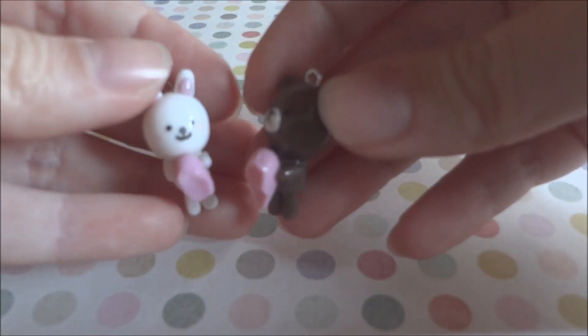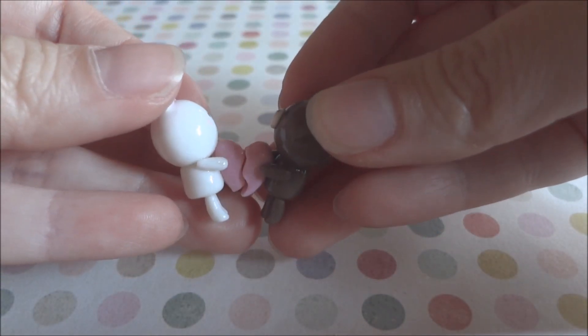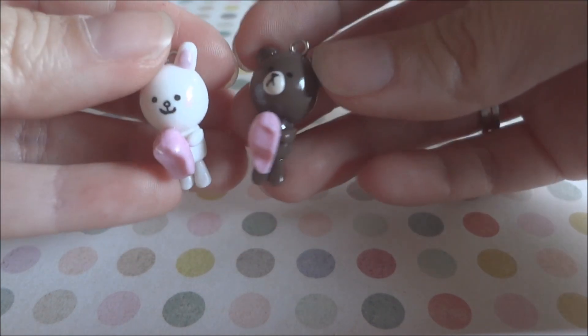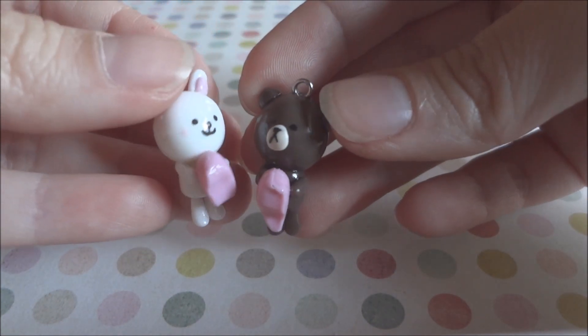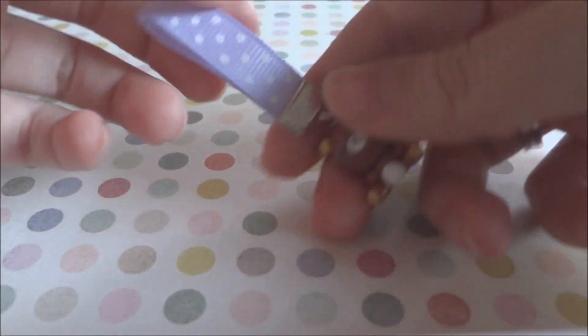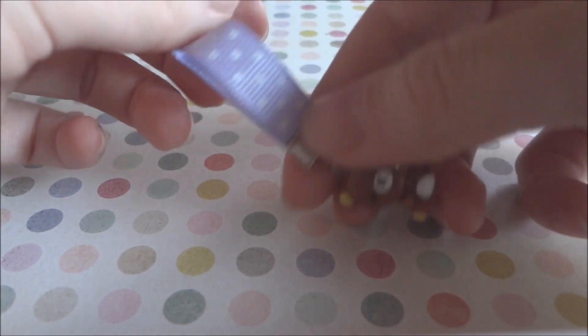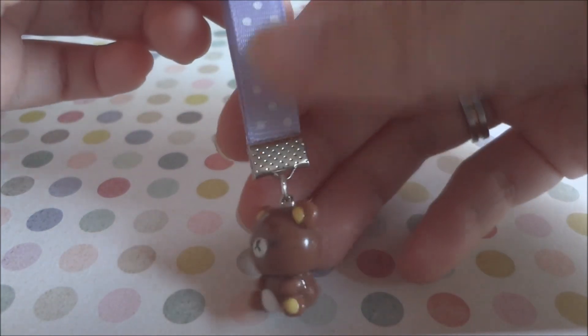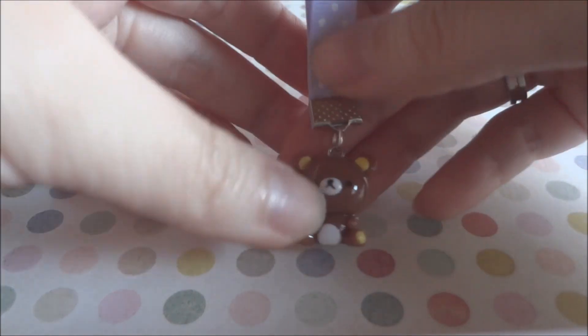Then I have Coney and Brown again, but they're like a couple's charm holding a heart. And then I made this Tirakuma on a ribbon strap — I've been experimenting with this kind of strap.